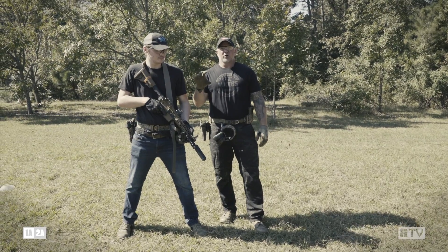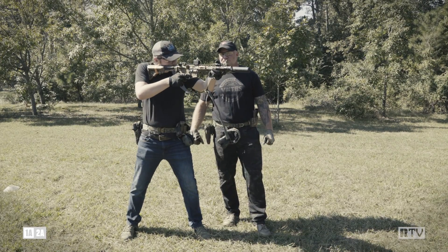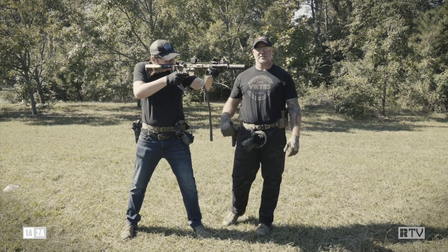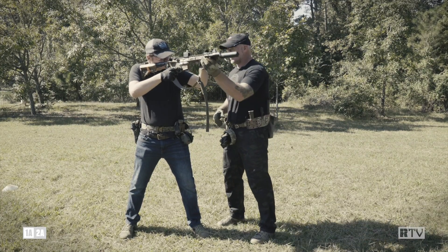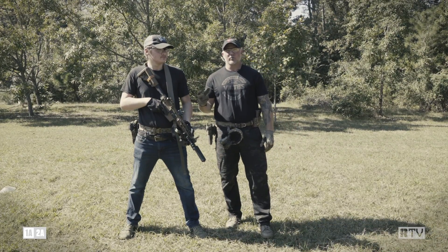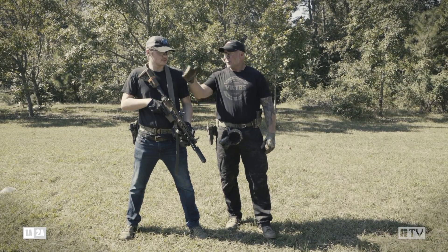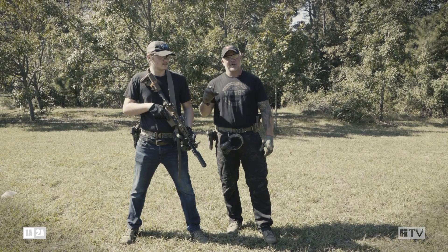Alright, we're gonna show you a stance and some of the mistakes we've seen. Go ahead and present the weapon. Looks like he's in a solid stance. I'm just gonna come up and push on him and replicate recoil. Look what happened — that's how much a carbine recoils. His toes came up and I saw the buttstock move on his cheek. That means he's not driving the gun.